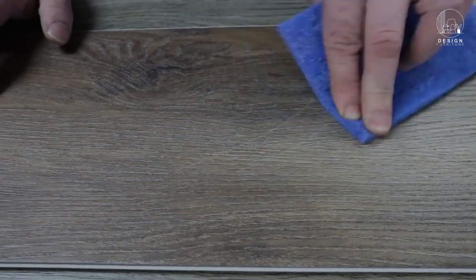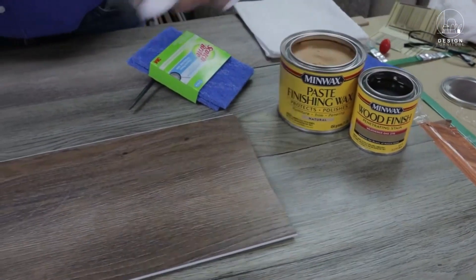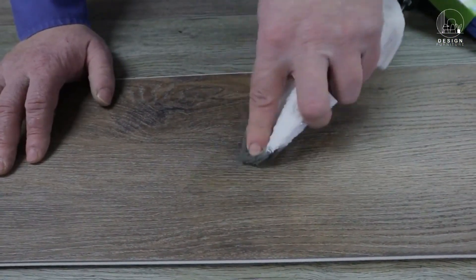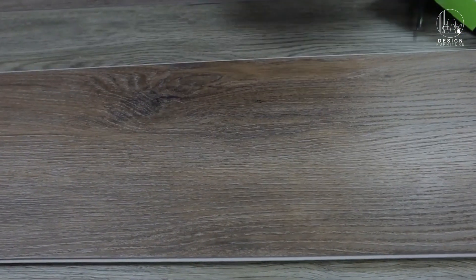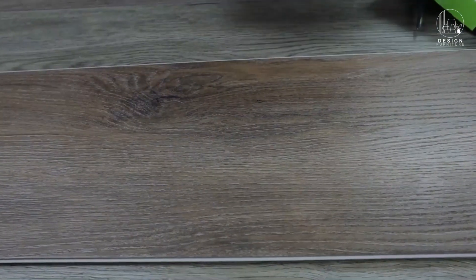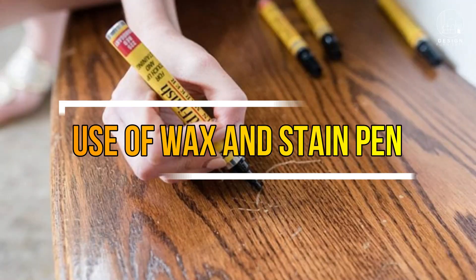Apply the filler to the scratch using a small spatula or putty knife, ensuring the scratch is entirely filled and level with the surrounding floor. Use a clean towel to wipe away any extra filler, then let it dry fully as per the directions included with the repair kit.